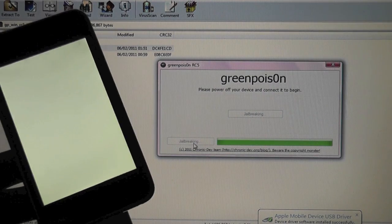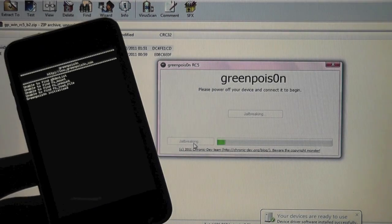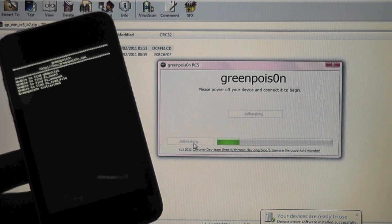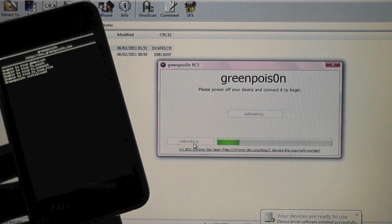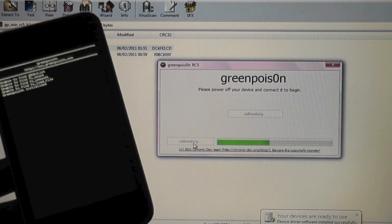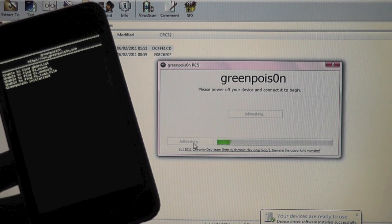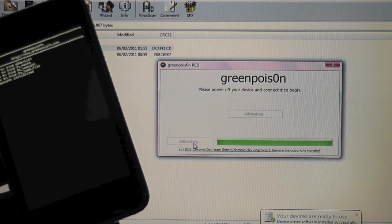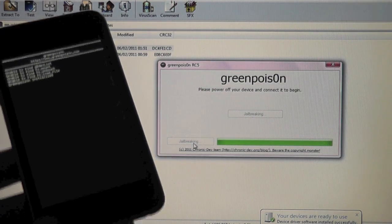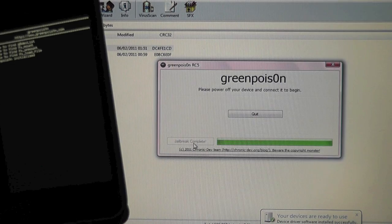This is the GreenPoison jailbreak for Windows users — I know a lot of you wanted that, so it is finally released. It should run through some code, just let it do its thing. It should take a little bit of time, not too long, and then you should be fully jailbroken. This is an untethered jailbreak, so no more of that tethered boot. You will not have to reconnect your device every time you want to reboot.